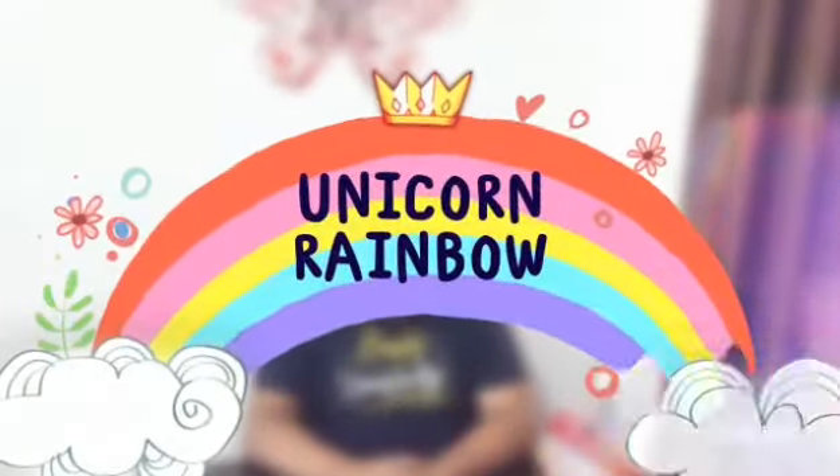Today I am going to teach you how to fold your bath towel, your face towel, and your socks. First I will tell you how to fold your socks.